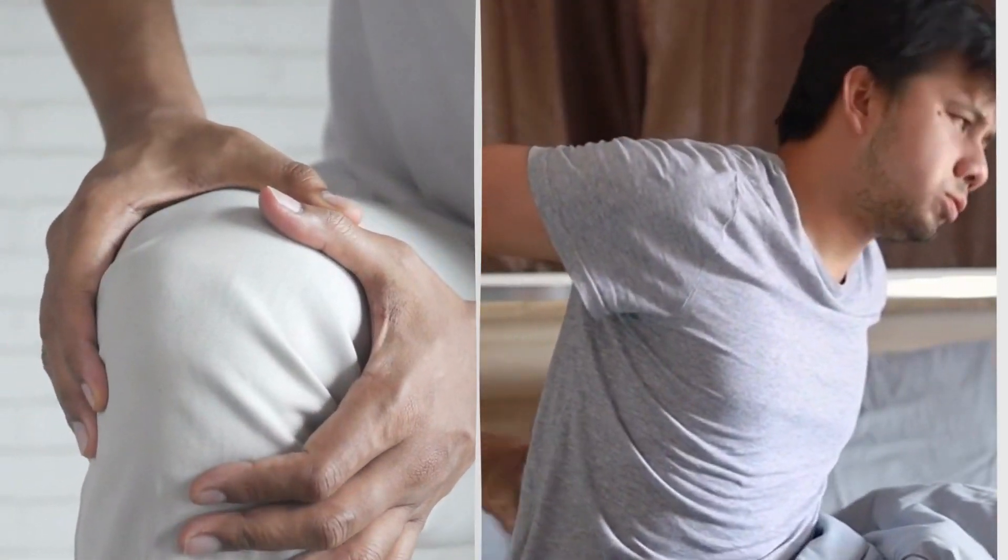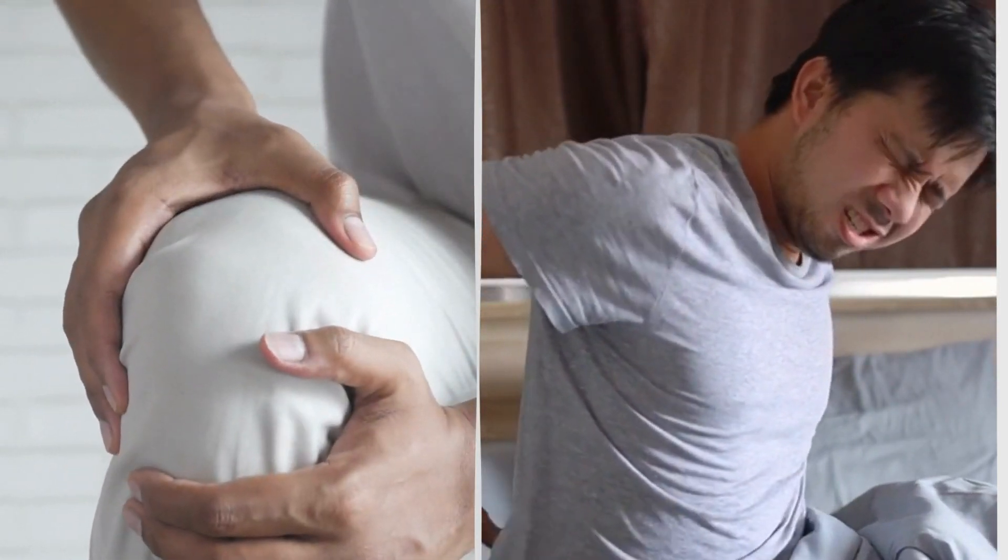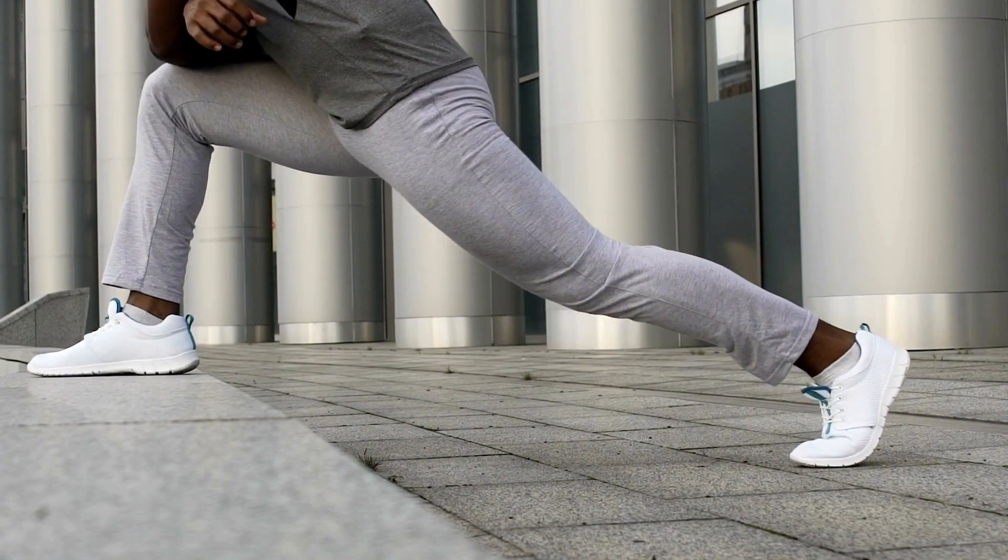Now, let's get to the exciting part — the 60-second habit that can provide you with immediate relief from back and leg pain. This habit is known as the Dynamic Stretching Sequence.